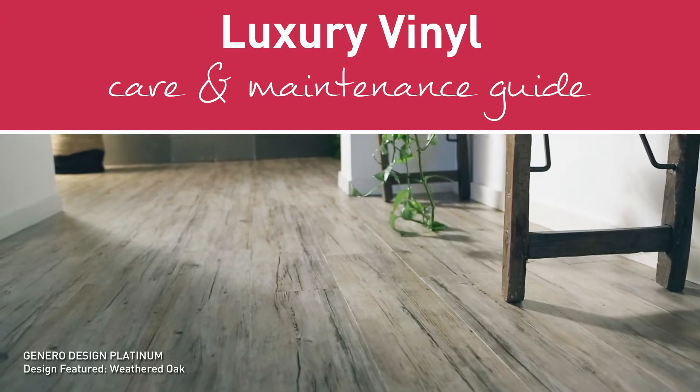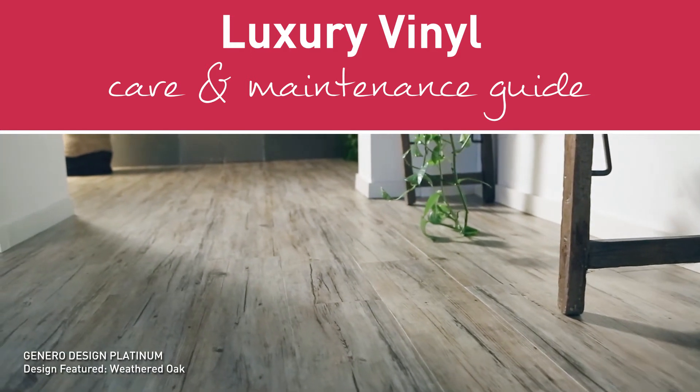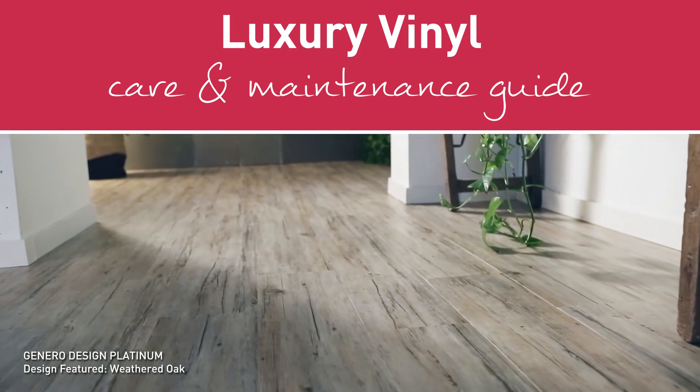We hope you've enjoyed our quick tips. To learn more about maintaining your floors, simply visit choicesflooring.co.nz.